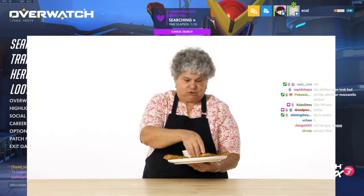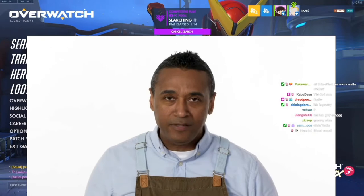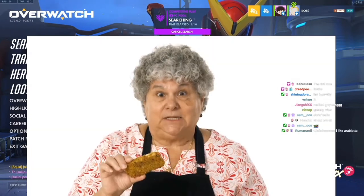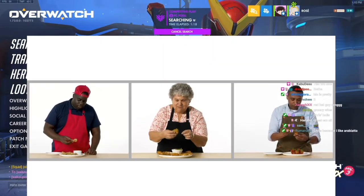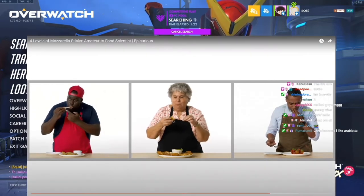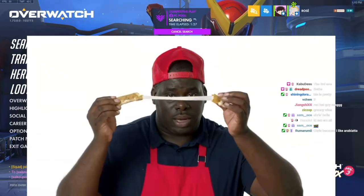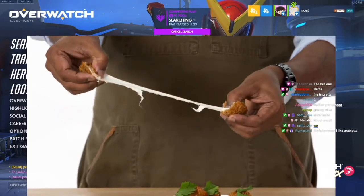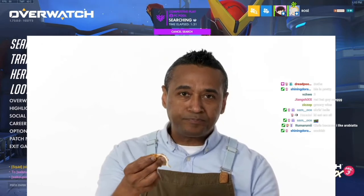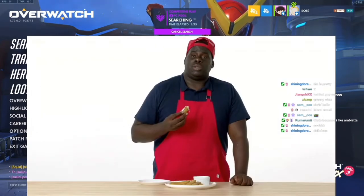I know they're gonna taste delicious — I've made them so many times. The fragrance is coming at me, I can't wait to dig in. They're meant to be eaten now. Look at that cheese pull — just as I planned. That's what I'm talking about right there — that's mozzarella. That's really good, I need to make some more!